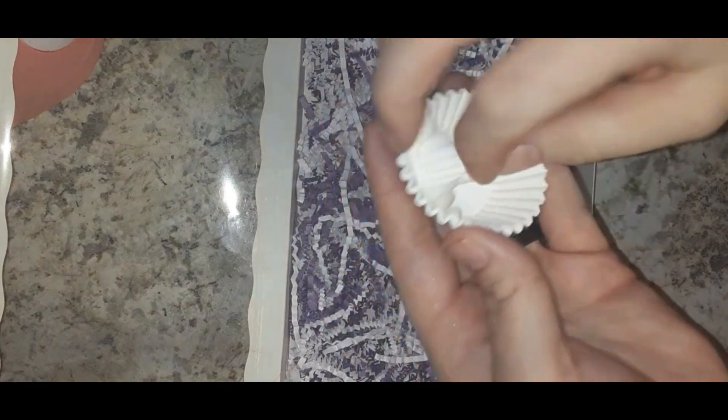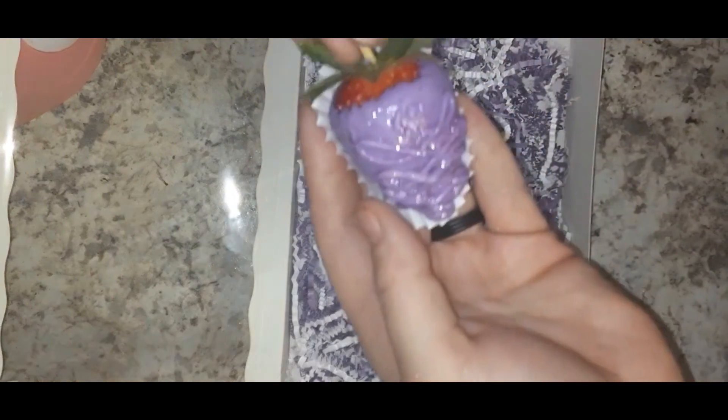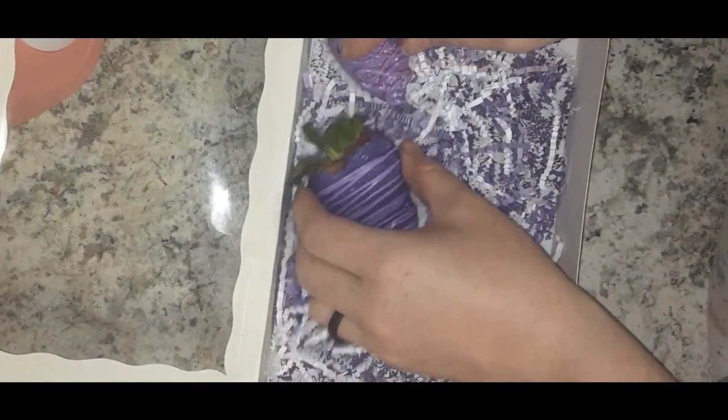Now we're packaging. I took mini cupcake liners — they're perfect for the strawberries — inside of a box I got off Amazon. I put some crinkle paper in the bottom, purple and white, to match the designs.